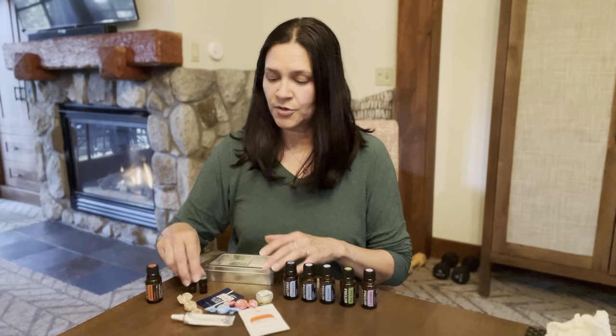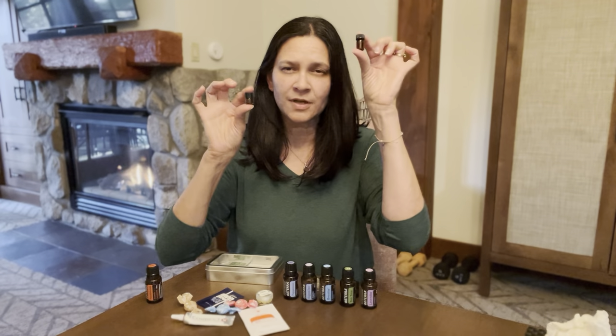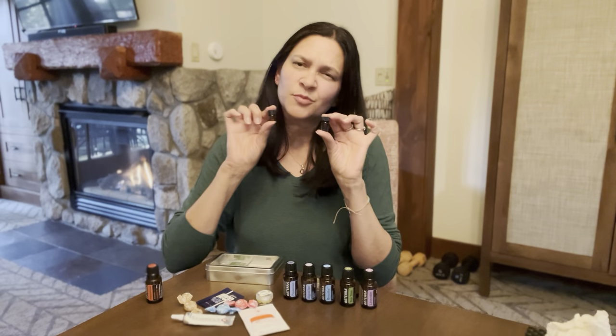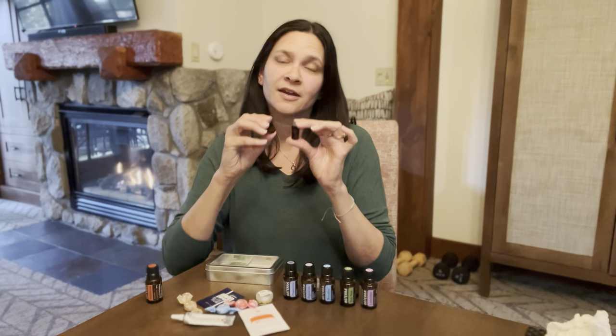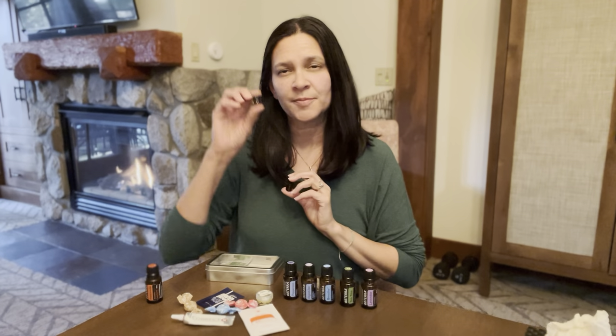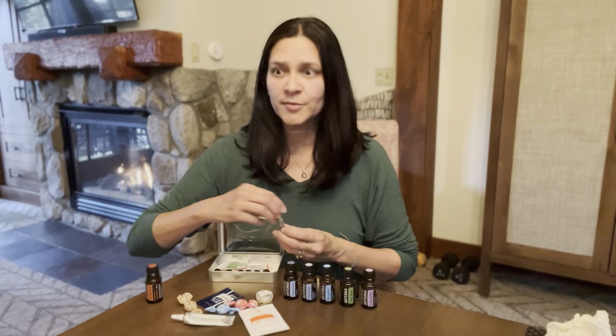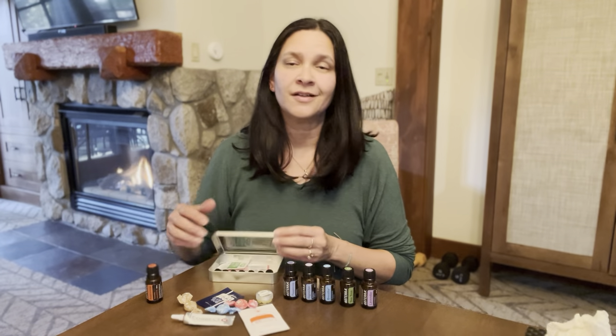So what do you put your oils in? Little vials. I have a 1ml vial or a 2ml vial — either one works. It's whatever you've got room for or how much you want to carry with you. You can get these on the doTERRA website, the 2ml's on their shopping site, or you can also look at sites like Oil Life, Amazon, Aroma Tools, Share Oils — all kinds of places.